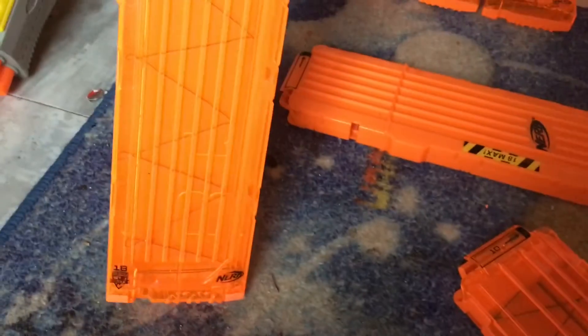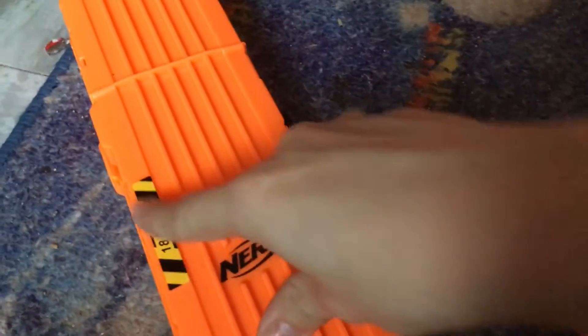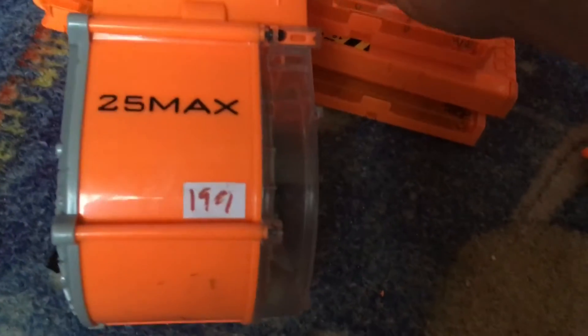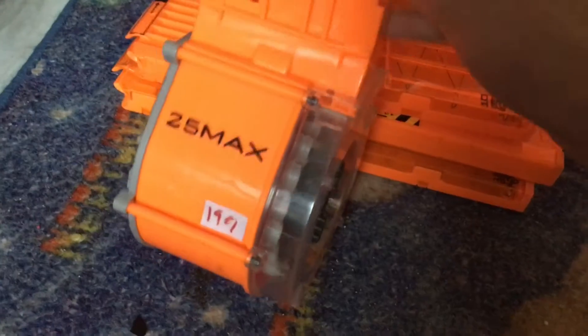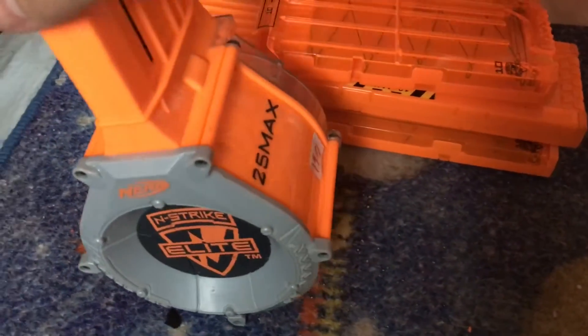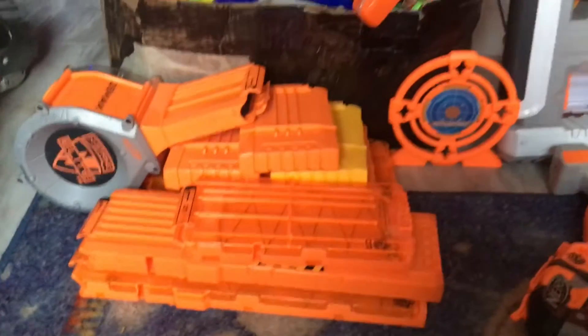There are also the half see-through mags. Moving on, this is my ten-round which is half see-through so you can see the little spring inside. Then my 18-round stick mag — the second magazine I got after my Recon Mark 2 — I like this one a little bit more than the others. I also have one more 18-round, I think it's the Stampede version because it has a little '18 Round Max' symbol on it, and it was not half see-through. And this is my one drum — a 25-round — pretty special to me because it's my only drum.